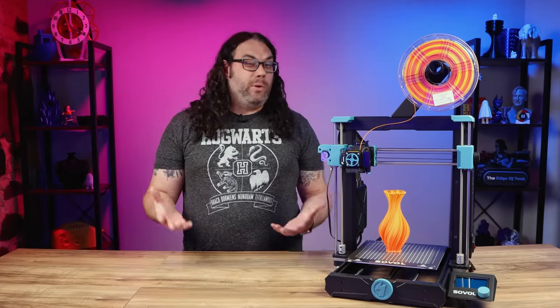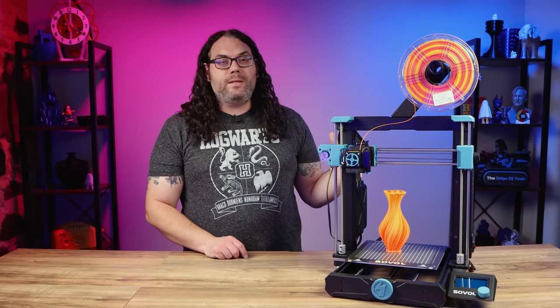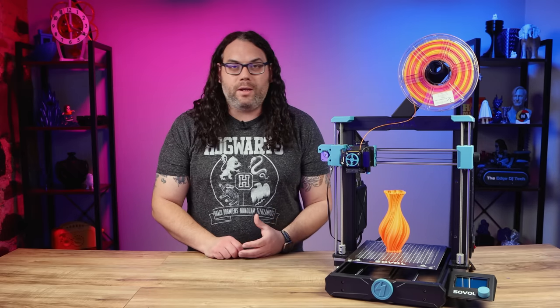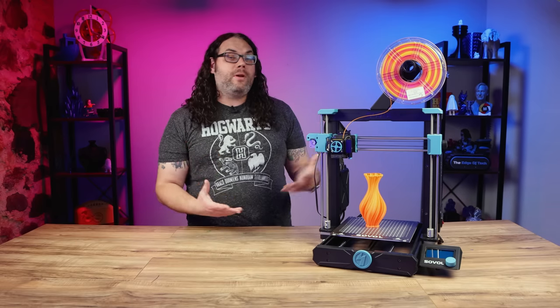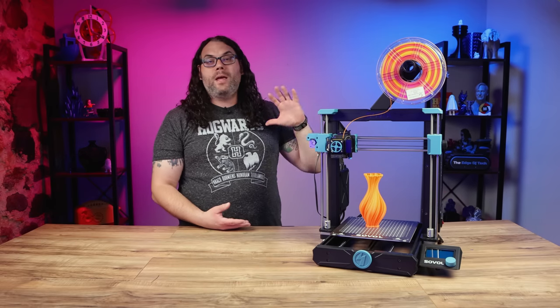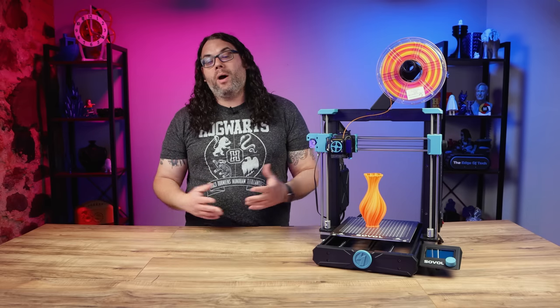It assembles in about 20 minutes or less and the printable area is a little bigger than the original Ender 3 at 220 by 220 by 250 millimeters. It has a 32-bit silent board housed in the case on the back, and this thing is actually very quiet while it's printing.